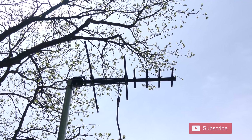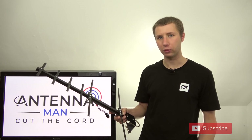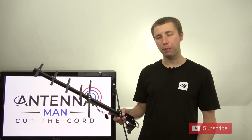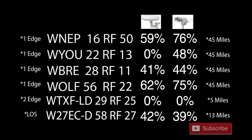I'm now going to test out this antenna in the same location I've tested various other outdoor TV antennas. Most of the TV stations I'll be testing are about 45 miles away, both on the VHF and UHF band. Here's a list of the stations along with their RF channels and their signal strengths on the last two antennas I tested on my YouTube channel.